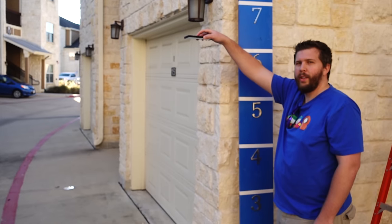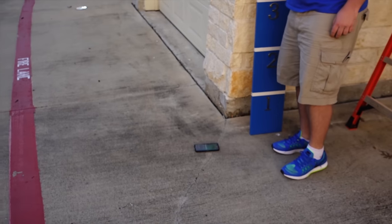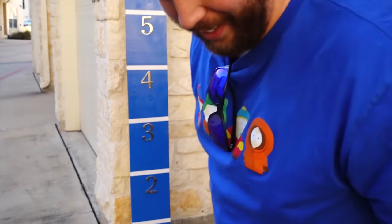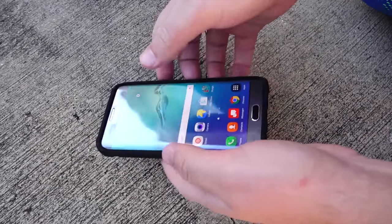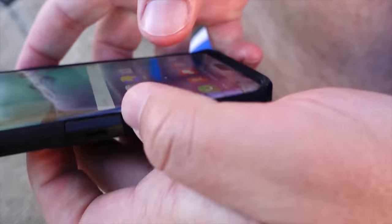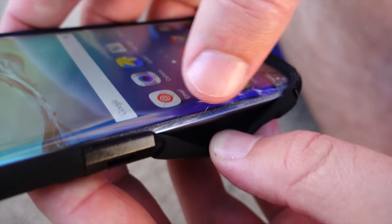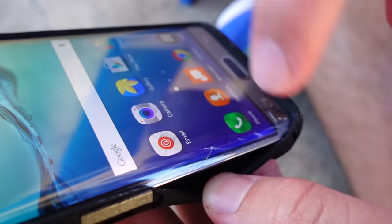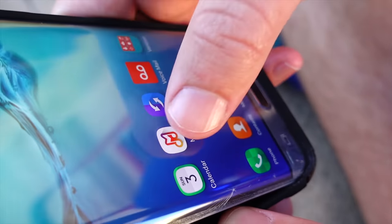Moving on to the six-foot drop. That was a good impact. We've got some definite scuffing here. The screen protector actually cracked a little bit — because this is a tempered glass screen protector, if it were just plastic it would not crack like this. But it does not feel rigid to the finger, so it's okay. You could still use the screen protector just like this without a problem.